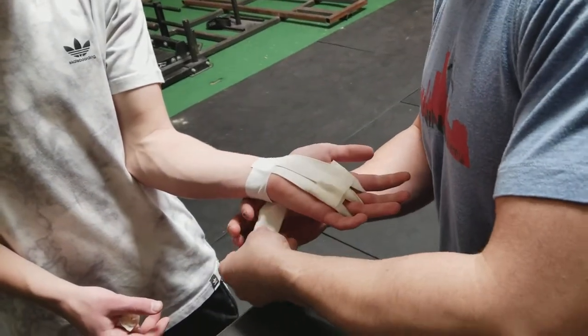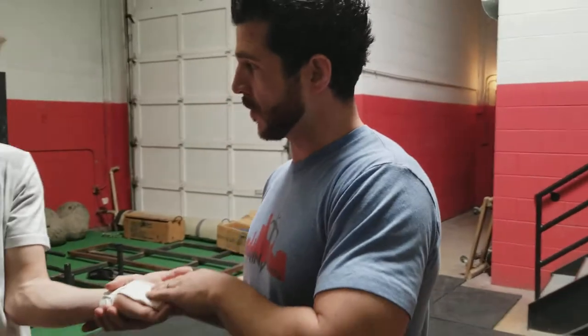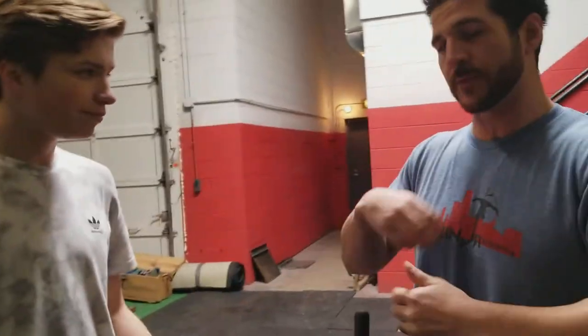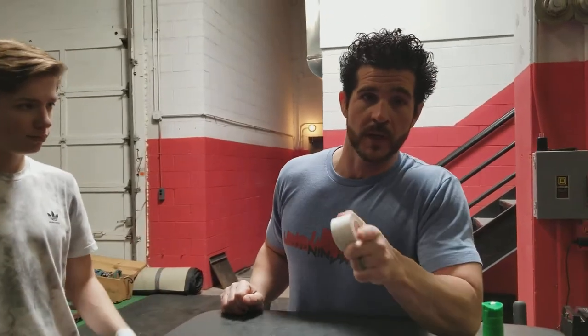Those rips take a good couple of days to really heal up, so you might want to hold on to this grip if it lasts the rest of the day. Just untape it, peel it off, and you can use it over and over again. Take care of those calluses, and if you do rip, now you know how to patch it up so you can stay in the game. See you tomorrow.